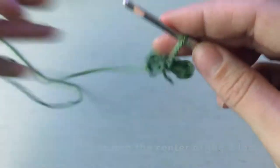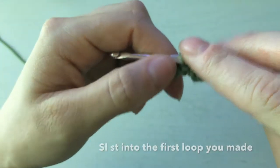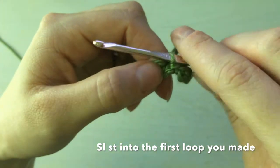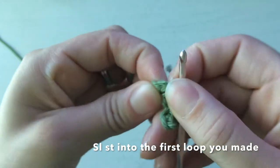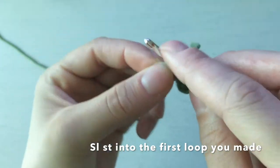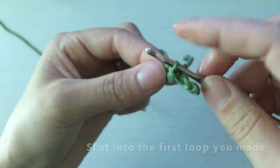So now it looks like that with your two loops for the bow. The next step says slip stitch into the first loop you made — this one here — because we've been coming around this way and now we're back to the first loop. We're going to go into the center of it again. It's a tiny bow so you have to open it up and go into the center of that loop and slip stitch into that.